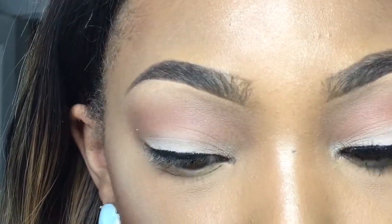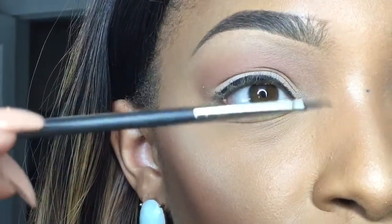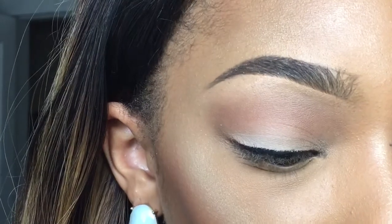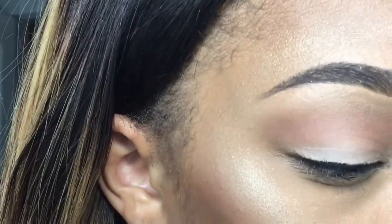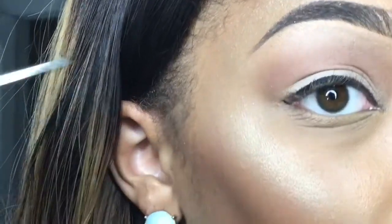I'm going to go back in with my brush. If you need to wipe off any residue on your eyeliner brush, just take a paper towel or a napkin and wipe it off so that way you don't have any build-up. I'm going to go back in with my brush and start at your lower lash line to draw out your wing.